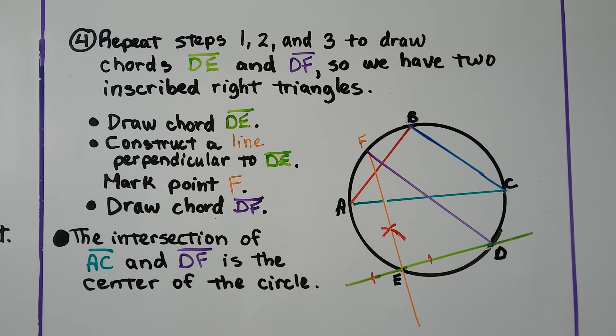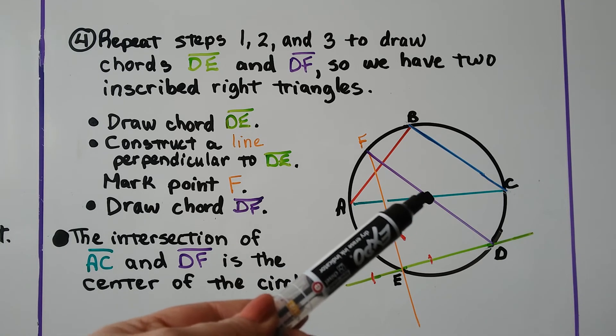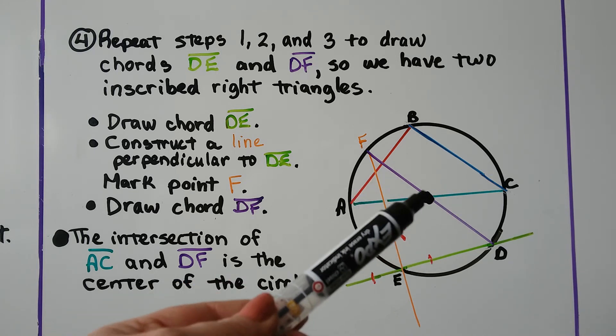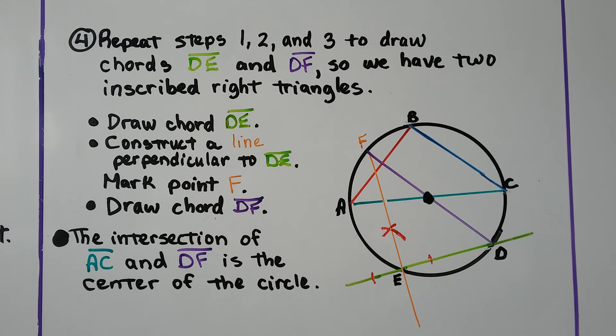The intersection of our green chord AC and our purple chord DF is the center of the circle. We now know that the point where these two chords intersect is the exact center of the circle.